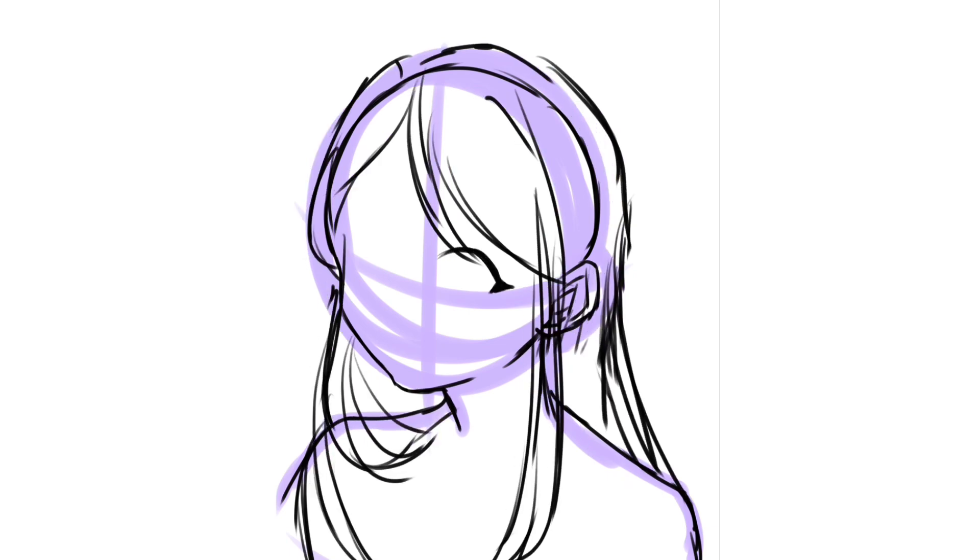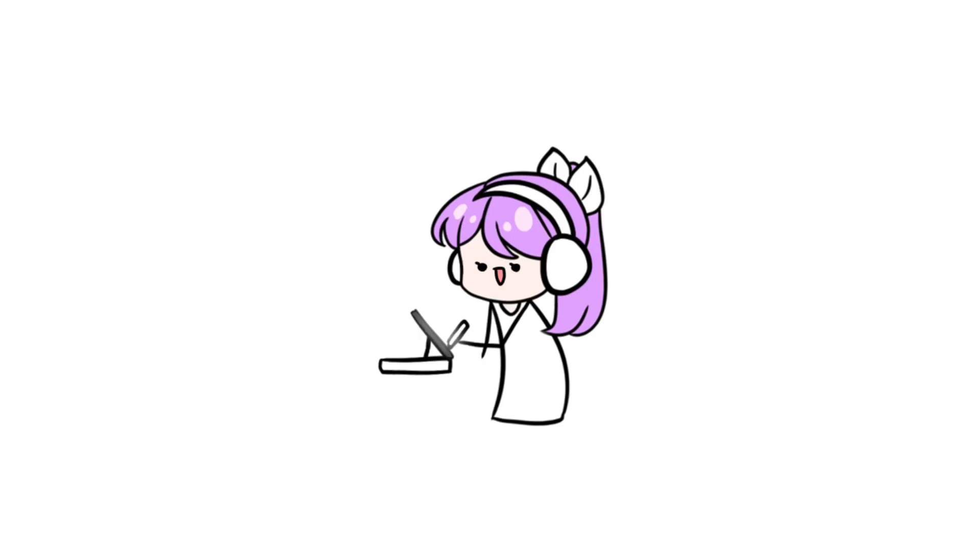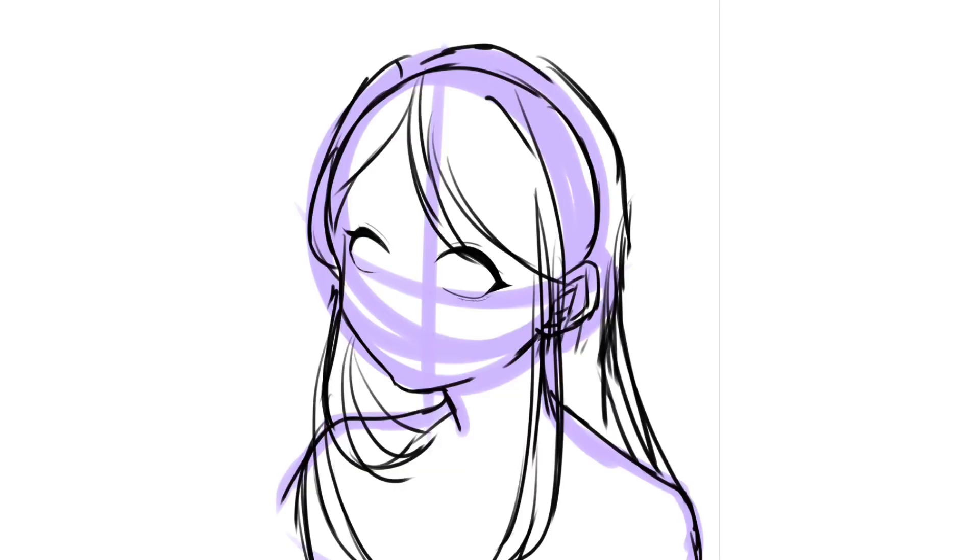Speaking of not having video ideas recently — to help with that, if you guys want, you can submit your OC and I'll redraw it. Submit it on YouTube using this tag right here. I might do a video on it because I'm low-key running out of video ideas. But back to Doris!